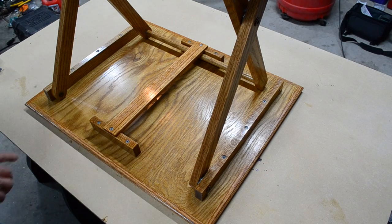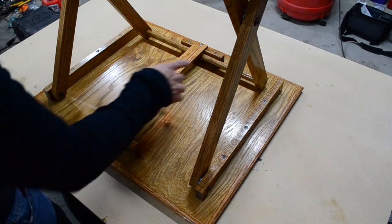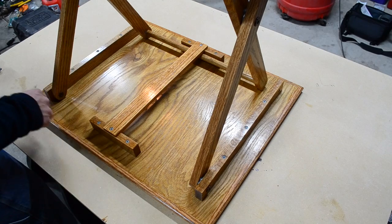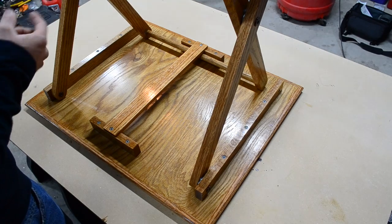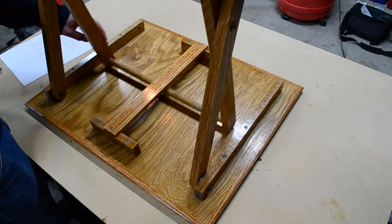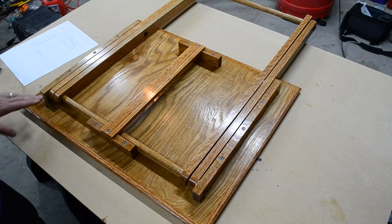Now the legs themselves — the ones you buy in the store I always felt were just way too short. You're basically eating off your knees, which defeats the purpose of having a tray. So I made mine two inches longer. Each leg is approximately 30 inches long to begin with and then we cut it down from there. I have them held together with three-quarter inch solid oak rods between the inner legs, which slide quite nicely underneath and fold down with no issues.